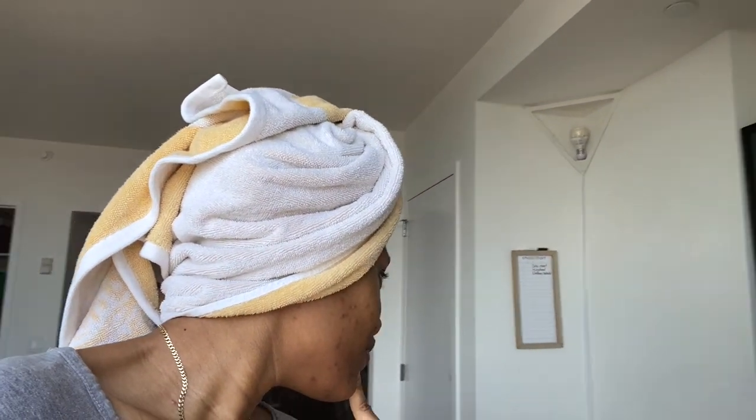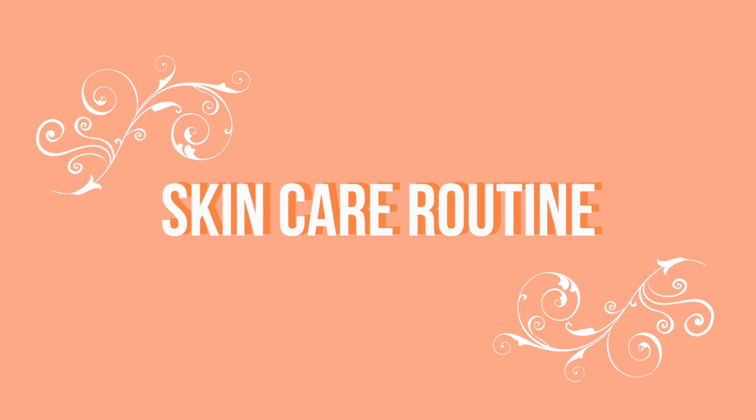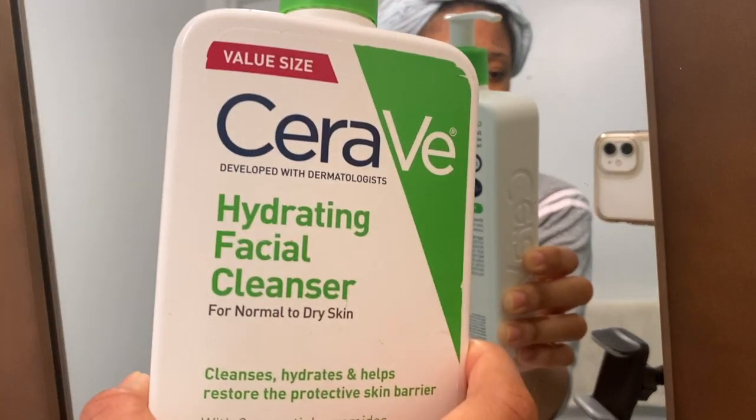Now I'm going to wash my face and brush my teeth. It's 2:30 but I still haven't brushed my teeth yet. I start off with my CeraVe hydrating cleanser and wash my face with cold water. After that I'm going to make lunch, and then after lunch I'm going to do my hair.